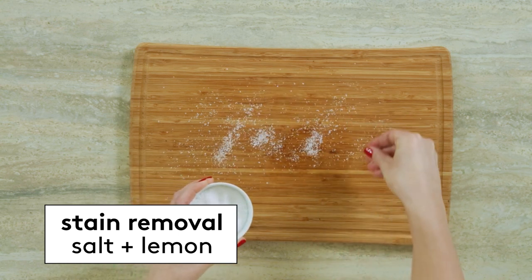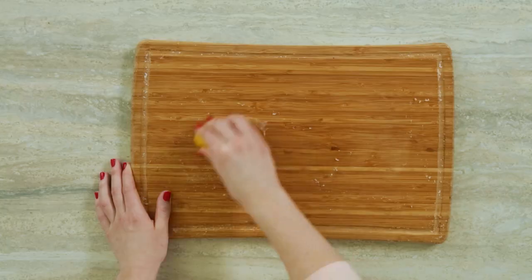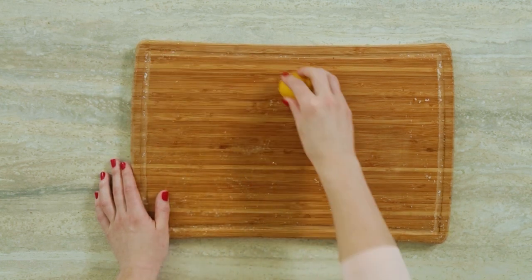Because wooden cutting boards are porous, they can get stained pretty easily. So when this happens, sprinkle the board with coarse salt, then rub half a lemon cut side down over the board. The salt is mildly abrasive, while the lemon juice will help lighten the stains.